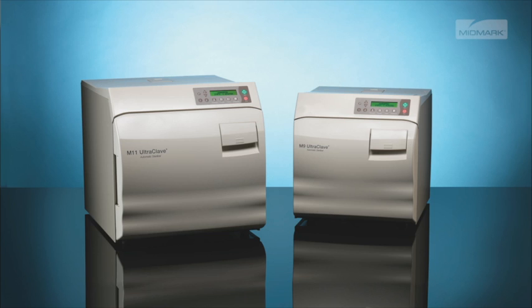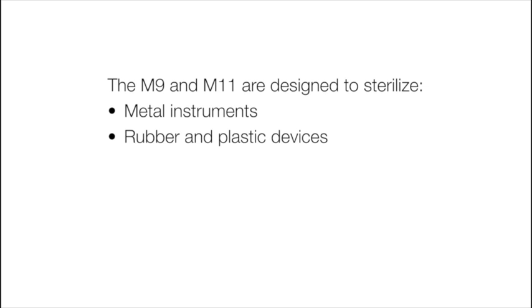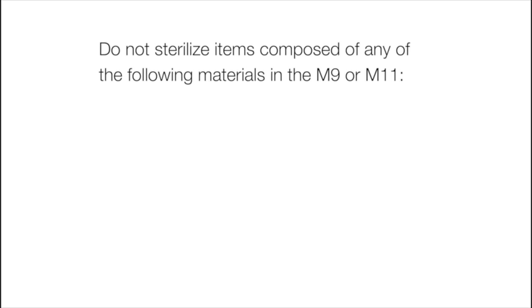Before placing any instruments into the autoclave, check with the manufacturer to be sure the materials are compatible with steam sterilization and verify acceptability of sterilization parameters. The M9 and M11 are designed to sterilize metal instruments, rubber and plastic devices, wrapping and bundling materials, cassettes, high and low speed hand pieces, and surgical instruments.